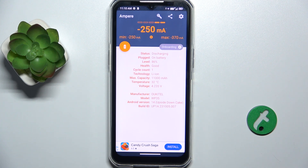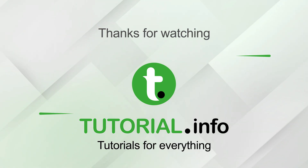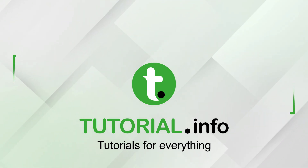Don't forget to like and subscribe. See you next time, bye bye.